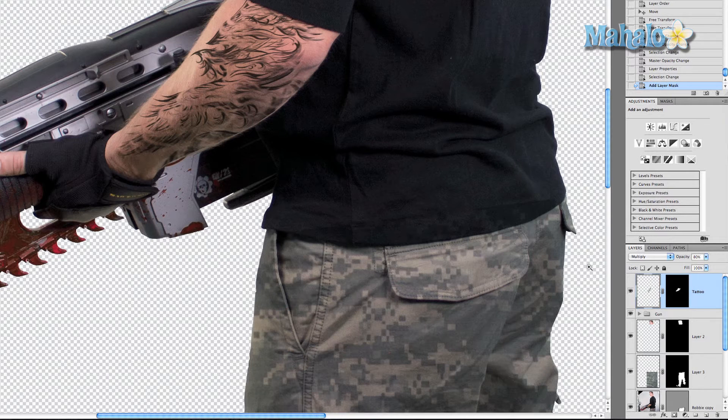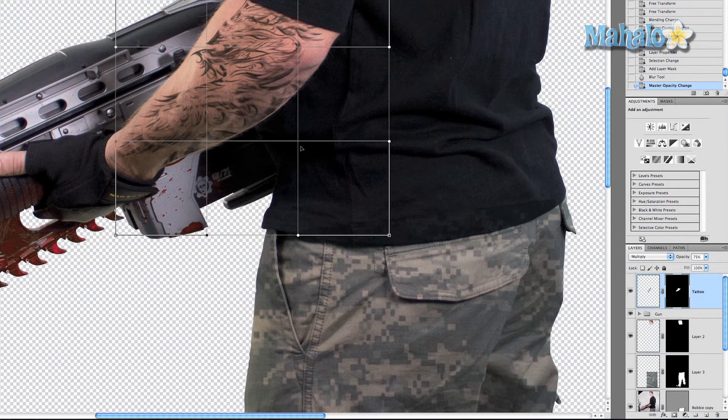The next step is to grab the Blur tool and blur out some of the tattoo to give it a fading effect — just do a once-over at 50% strength. I'm going to experiment with opacity — 75% seems perfect. Then I want to transform it a little more so it conforms to the bottom of his arm: Cmd/Ctrl+T, right-click Warp, and nudge it a little further down below his arm — there we go, that's pretty much perfect.